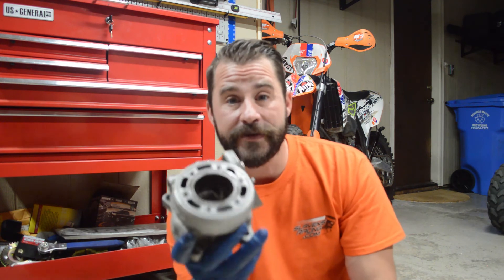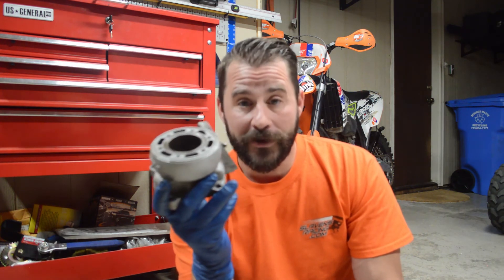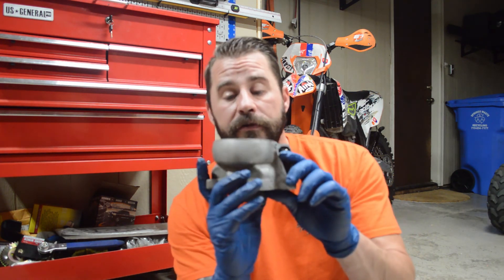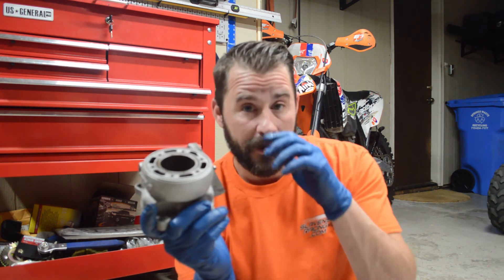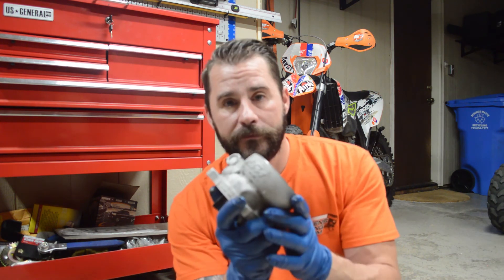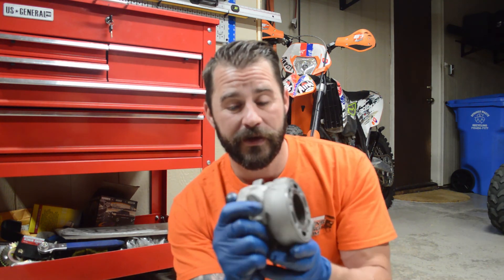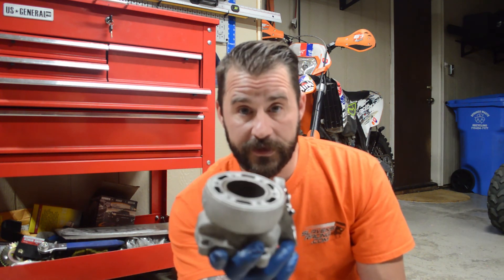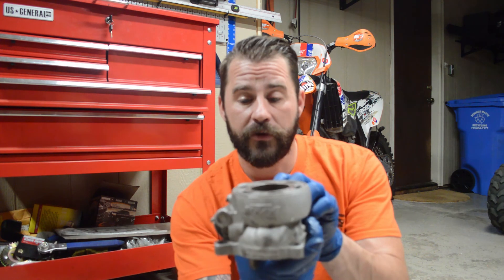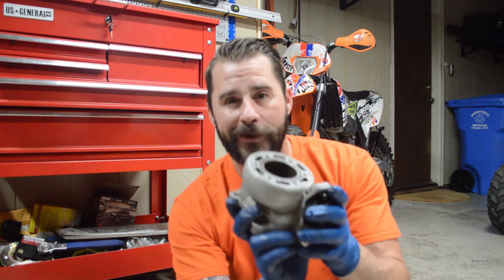I've already gone ahead and ordered that piston and ring set — should be here in a couple of days. Then you'll join me and we'll put this back together. Thanks for watching. Please like this video and leave a comment whether you liked it or not. You can subscribe if you want to — I appreciate it. I like doing projects and this gives me an excuse to do them. We'll see you guys in the next video in a couple of days, once we get our ring and piston in. Have a good day, bye.